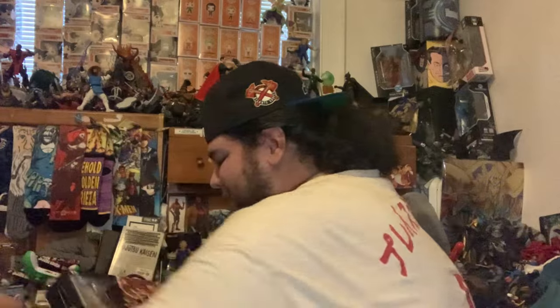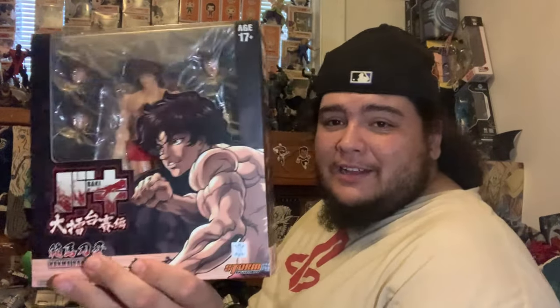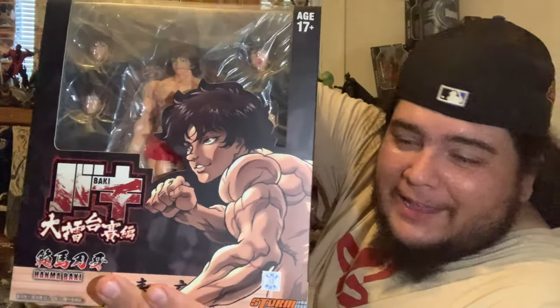We are unboxing the new Baki Hanma figure. This is pretty cool — I absolutely love this anime. I believe it's a Netflix original, so it's already on Netflix. It's kind of like a martial arts anime. Baki's trying to take down the strongest people in the world. The father is absolutely top-tier villain — I forgot his name but he's freaking awesome.